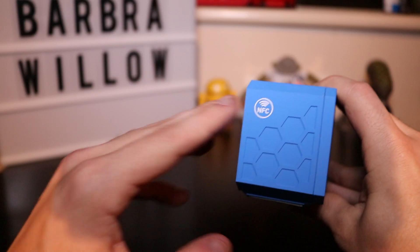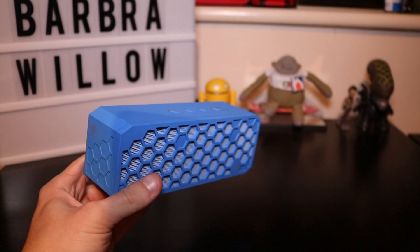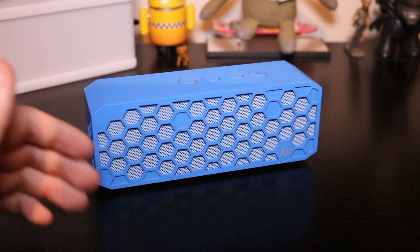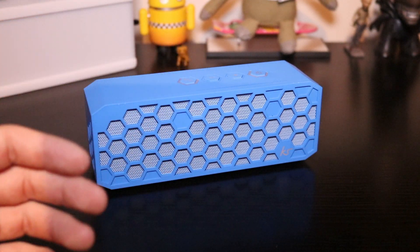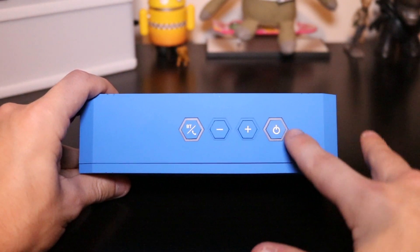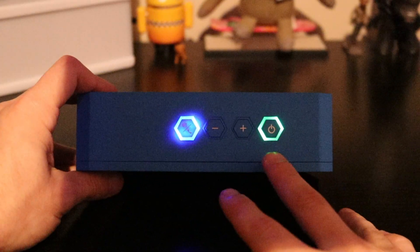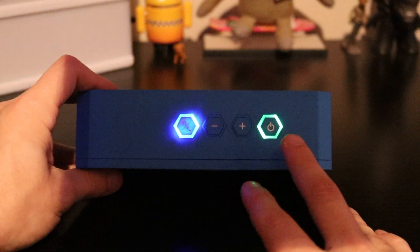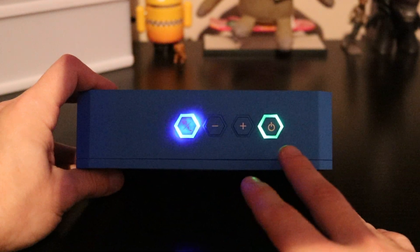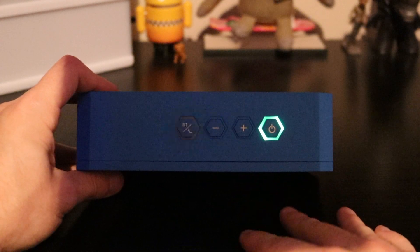On the left hand side of the device, we have the NFC logo. This device can actually be paired by one-touch communication. This NFC means that if your phone has NFC, you can just tap it on here and it will connect straight away. On the top, we have our four buttons. To turn the device on, just hold it down for five seconds. The power button stays green, and this is also a battery indicator — when it gets low, it will start turning red, and when the battery goes below 35%, it will go all red so you know when to charge it.